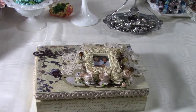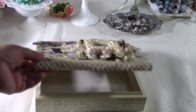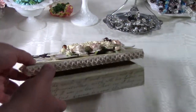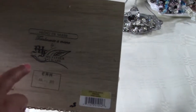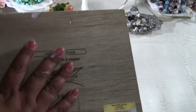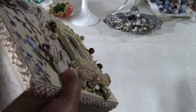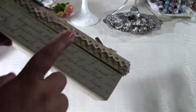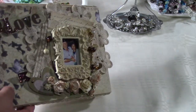Hi everyone! I wanted to show you what I created for my parents for Valentine's Day. It's a cigar box — my father's cigars. I didn't do anything to the bottom, but I painted the rest in Americana buttermilk paint.